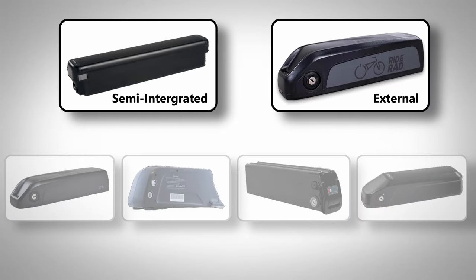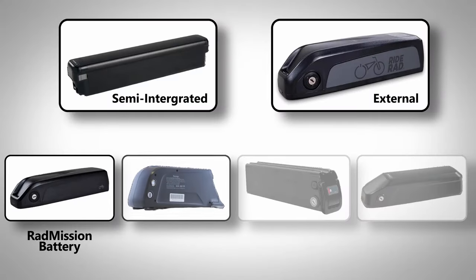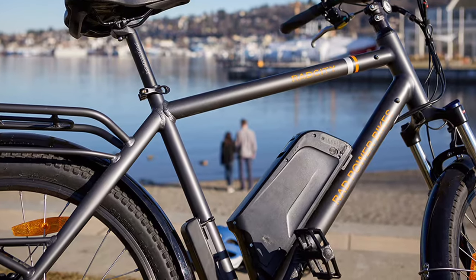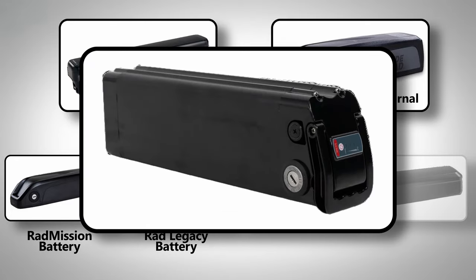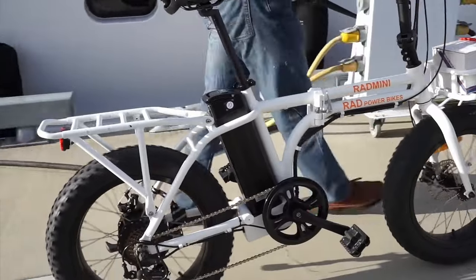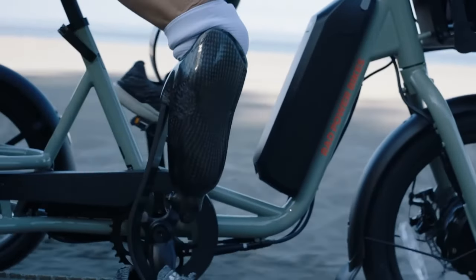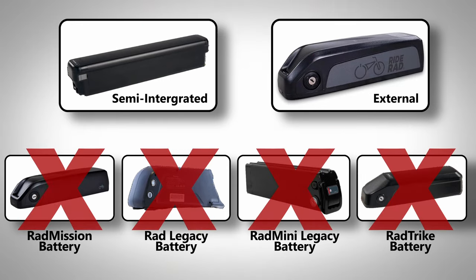Those are only two of the six batteries that Rad Power Bikes currently offers. Rad indicates that their Rad Mission and legacy batteries have not been tested for UL compliance. The legacy batteries include the older dolphin-style battery used before 2018, as well as the Rad Mini silverfish-type battery used on Rad Mini models from 2016 to 2017. Oddly, the battery that comes on their Rad Trike models isn't even mentioned in this announcement. At the time of recording, these four batteries are marked as out of stock on Rad's website with no ETA as to when they'll be available again.